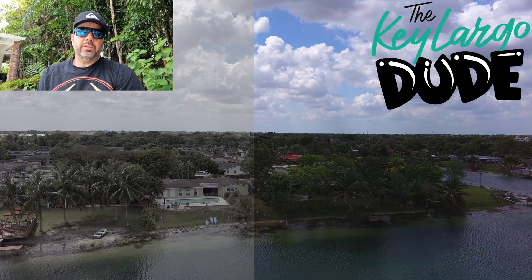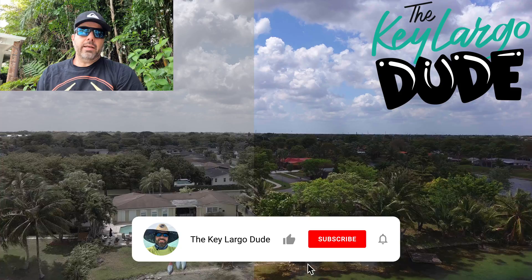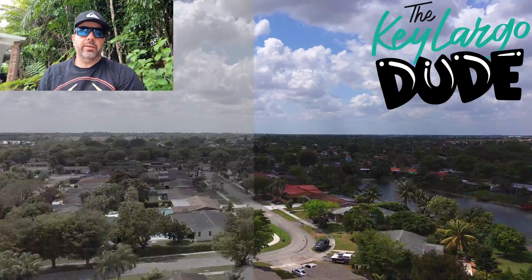I'm gonna try today the additional color profiles which are Log, 8B, and HDR, and I'm gonna compare it with a regular color profile. This is gonna be a short video that I hope you guys enjoyed. Thank you for watching.